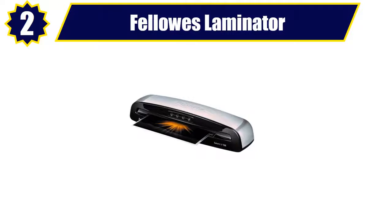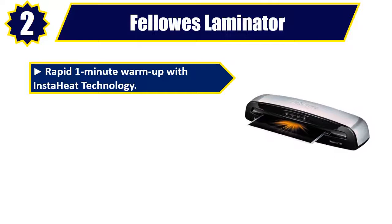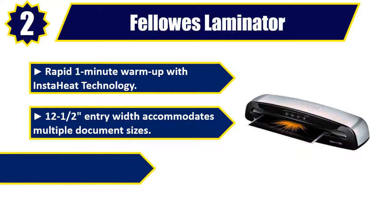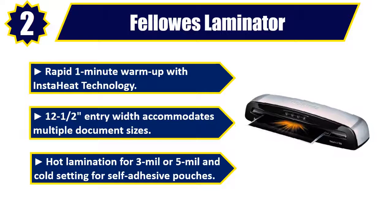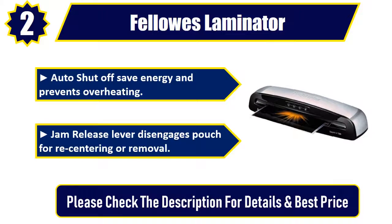Number two: Fellowes Laminator. Rapid one-minute warm-up with InstaHeat technology. 12.5-inch entry width accommodates multiple document sizes. Hot lamination for 3 mil or 5 mil, and cold setting for self-adhesive pouches. Auto shut-off saves energy and prevents overheating. Jam release lever disengages pouch for re-centering or removal. Please check the description for details and best price.